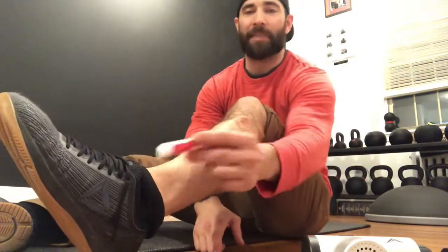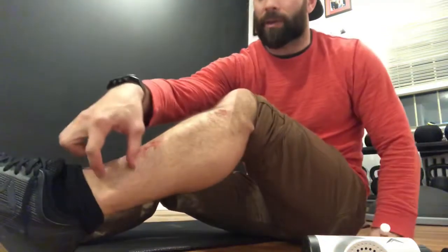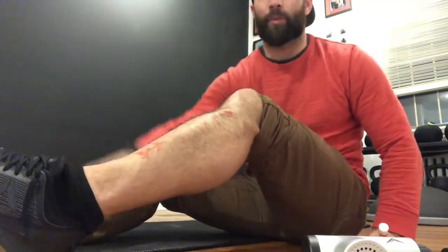We're looking at the lateral portion of the distal calf or shin. It's very common to have symptoms on this side as volume starts to build up — you can get some strain and repetitive stress in this area and start accumulating wear and tear patterns.